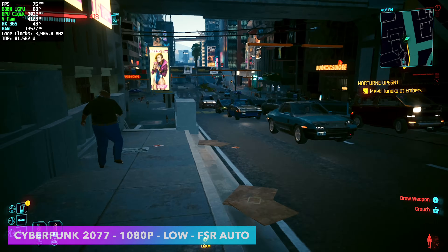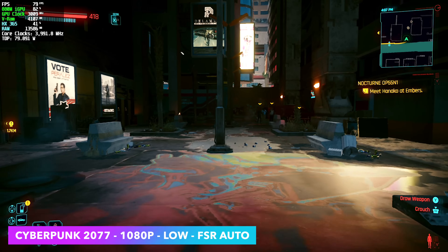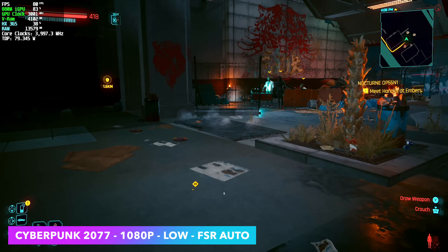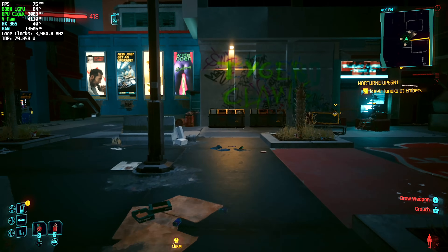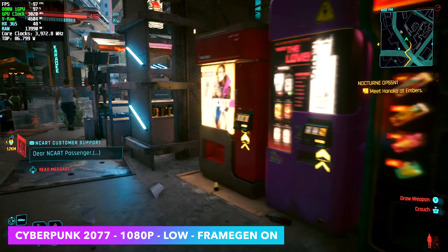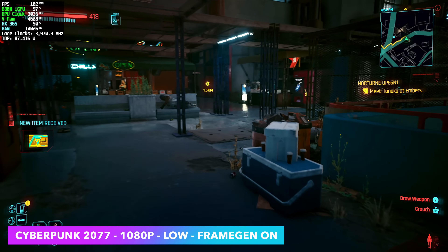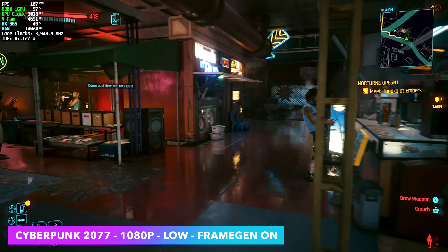Next I wanted to test Cyberpunk 2077. We're at 1080p low with FSR set to auto. Going down to low gets us over 60 FPS — at medium we're right around 55. But with the way it's set up right now, we're seeing an average of 74. With this game, we do have frame generation, and frame gen works amazingly on this 880M iGPU. At 1080p low with frame gen enabled, we're getting over 100 FPS with Cyberpunk 2077 on an iGPU, even in super dense, highly populated areas. There are people who don't like frame gen, but I'm working with an iGPU and I want as much as I can get out of these little machines.